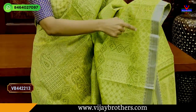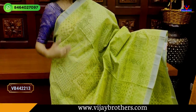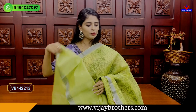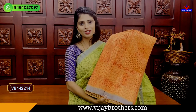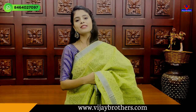This sari is all-over printed — complete all-over printed with a box style. Different boxes in different styles, like a film pattern. Price is ₹1365.